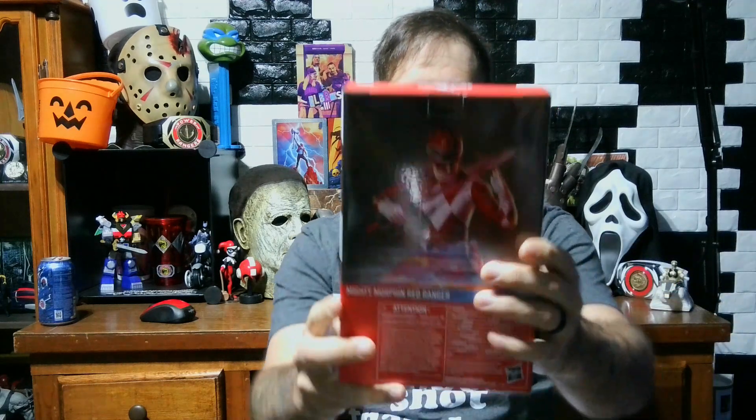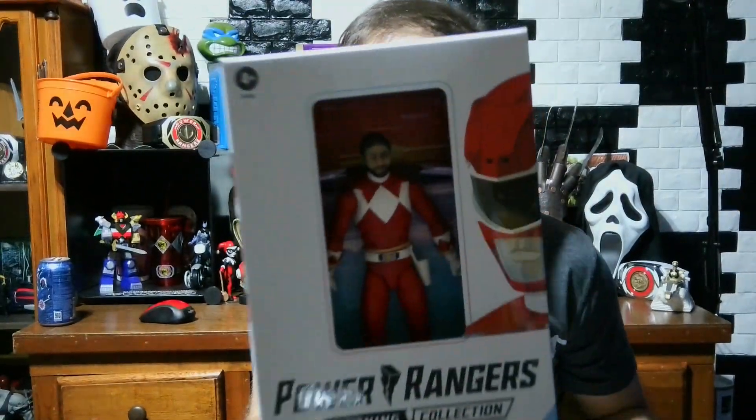I'm not going to keep it on the red ranger body — I actually bought an extra body to put the head on. Let's take a look at the box real quick. It's got the Hasbro Selfie Series, says 'Started with a selfie.' When you look inside this box, you'll find a customized one-of-a-kind action figure of yourself. The back shows the Power Rangers Lightning Collection red ranger male body. Let's get this open and move over to the desk.